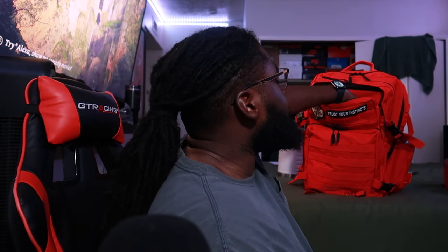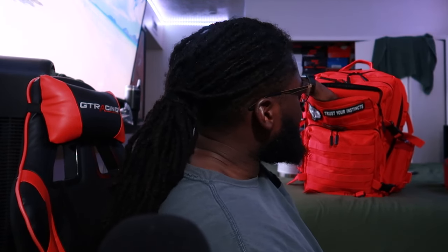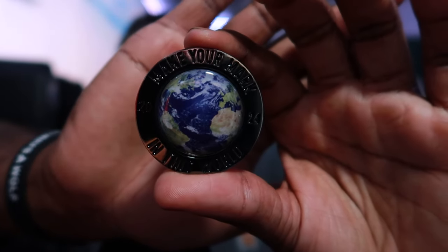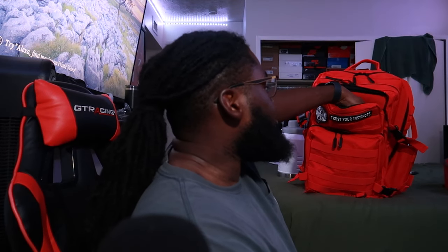I've got Icy Hot — I'm taking recovery seriously now when it comes to the gym. When I first started getting serious, I was putting this on two nights back to back on my legs and everything. Also got chapstick — gotta have it, Burt's Bees beeswax lip balm. The bag also came with this coin that I think is pretty dope. One side says 'Never Average, Always a Wolf,' and the back says 'Make Your Mark on This World — 2024.' I'm definitely keeping that coin.